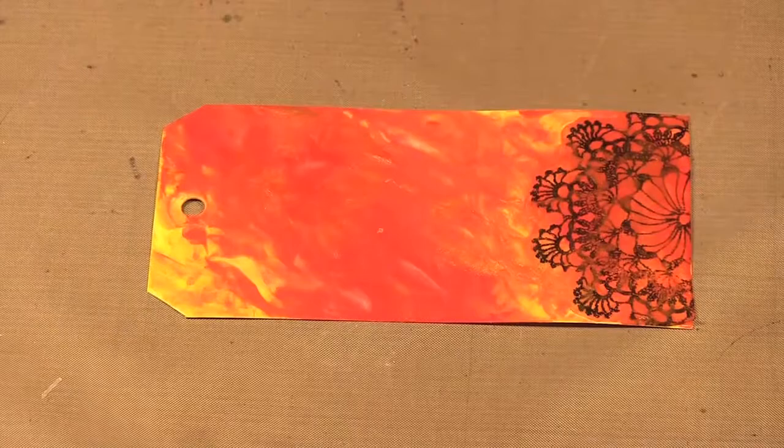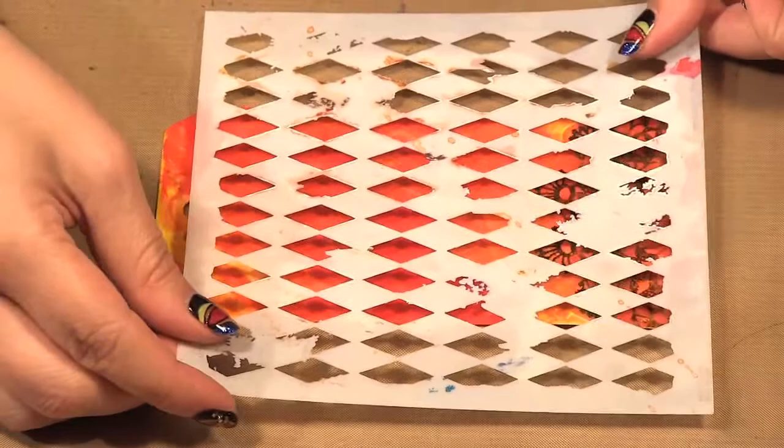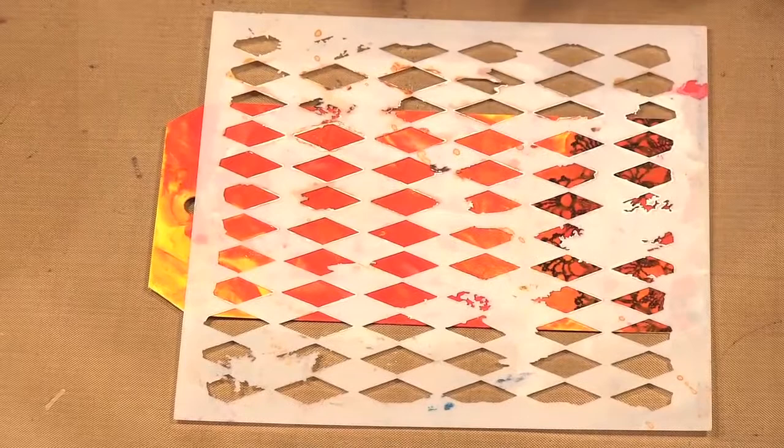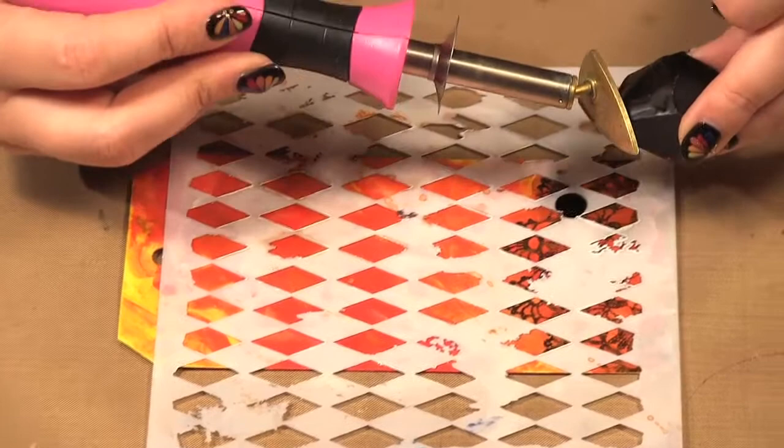While it's warm, I'm going to take my template and put it on. This also helps stick the template so it won't move. Then I'm going to take my heat tool and melt and drop wax into those areas.